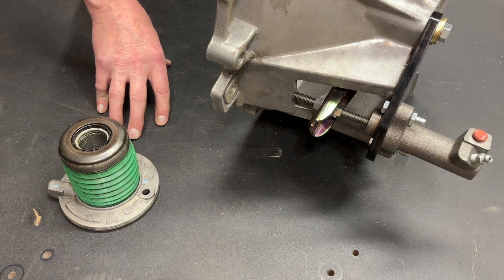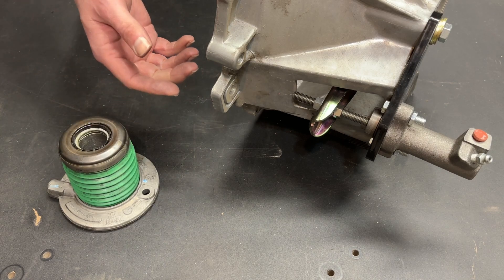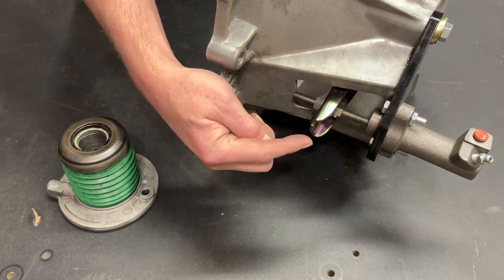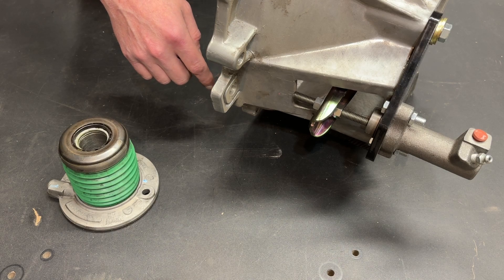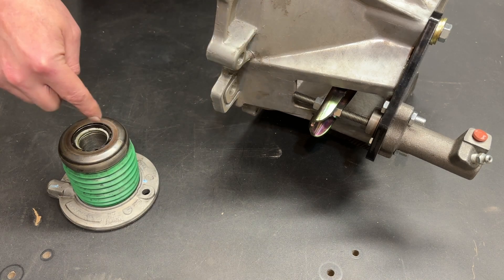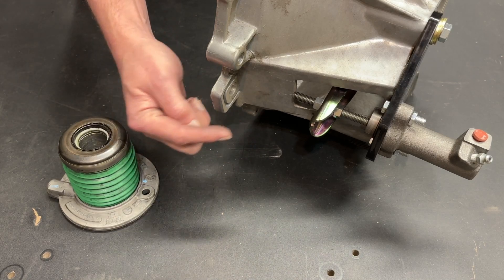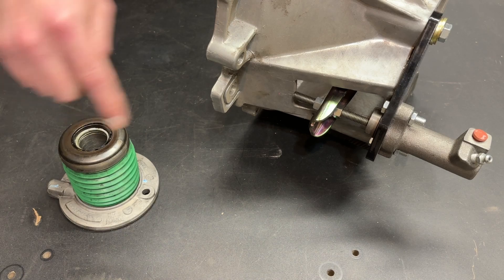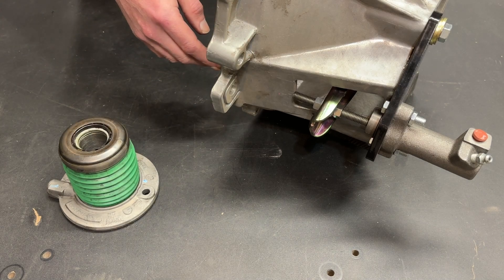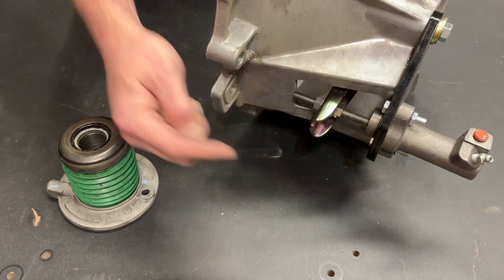Why am I making this video? For the last 20 years, I have been selling slave cylinder type hydraulic clutch setups, and because of that, I get questions. One of the most common is: which is better, a slave cylinder hydraulic clutch or a throwout bearing hydraulic clutch? I always try to answer those questions as unbiased as I possibly can. These are both really good ways to actuate a clutch. This is my preferred method, and we're going to go into why, but there are pluses and minuses to both, and I'm putting this video together so you can use the information I've gained over 20 years to make your own decision.